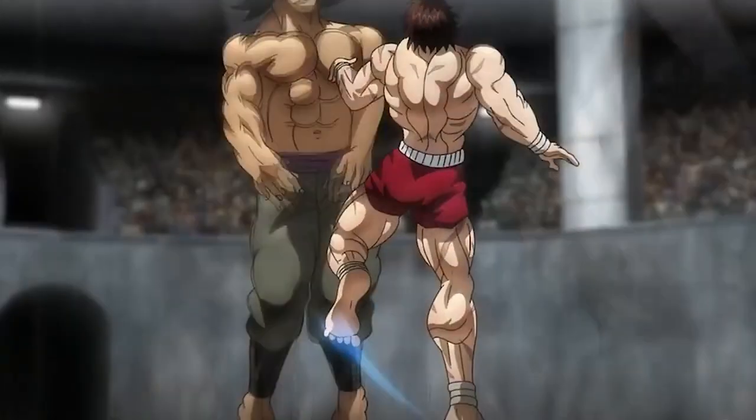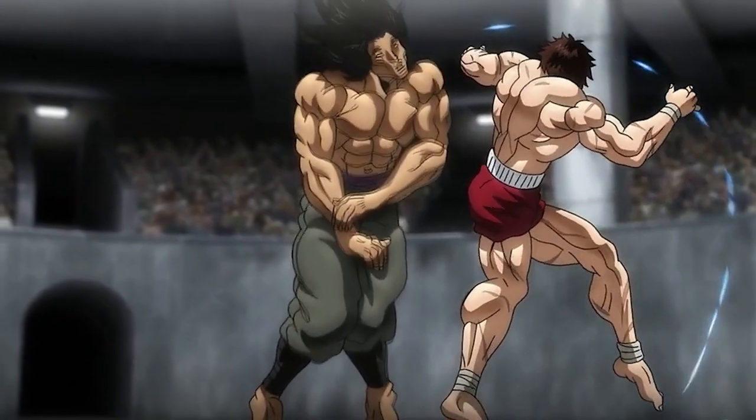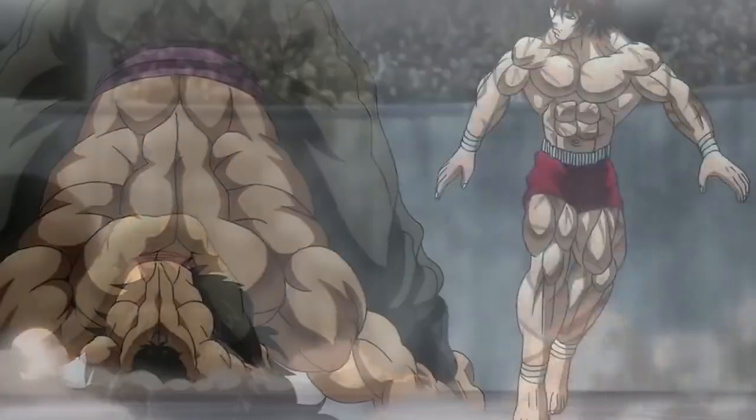Every single anime you go to see — Dragon Ball Z, Baki, anyone — these guys have strong backs. You can see their back muscles are very well developed. I know I'm bringing anime into this conversation but it plays a really serious role here. A lot of times you'll see people going to the gym and they don't take their back muscles seriously. They're just doing normal lat pulldowns, light barbell rows, or some cable machine — and that doesn't work like that.